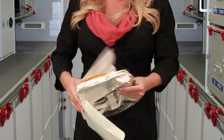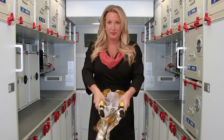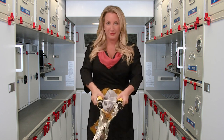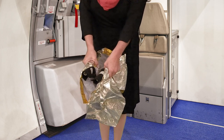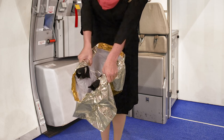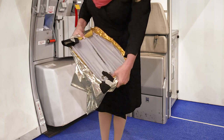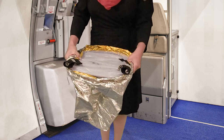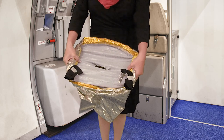Remove the PBE and unfold. It is not necessary to remove your eyeglasses to don the hood. Grasp a cylinder in each hand and rotate the cylinders so that the activation clips are facing each other. Firmly and quickly pull the cylinders apart. Make sure both clips are detached from the cylinders. Oxygen will begin to flow as the cylinders are separated.